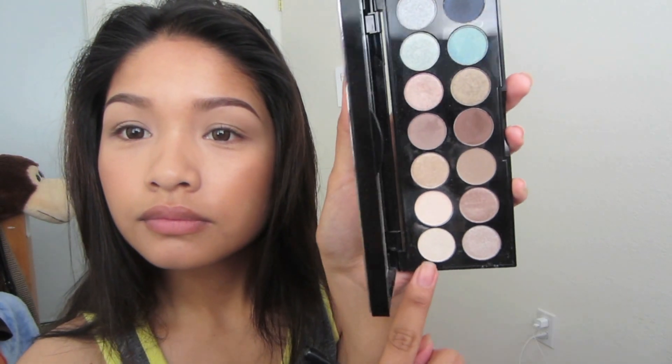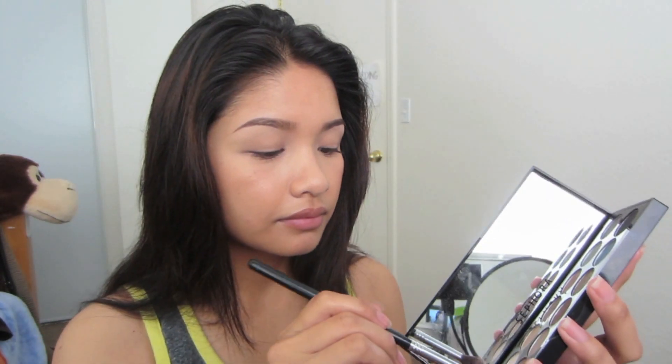The next and final shade, with the same brush again, is the eyeshadow in Pearl, to put all over our lids. I just push it on against my lid and then blend it out from there.